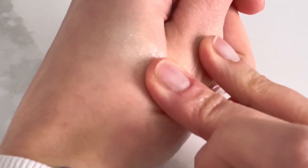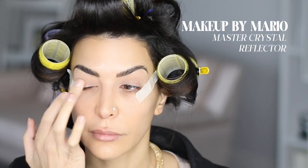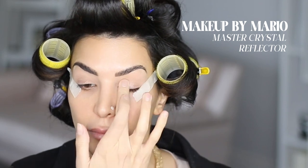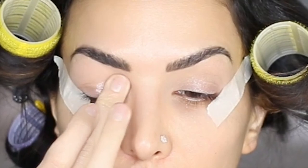On this day, I wanted a little razzle dazzle highlight on my eyes, so I just added some glitter using my fingertip. This glitter is called the Master Crystal Reflector and it's by Makeup by Mario in the color Quartz. If you're not into this, feel free to skip this step. Not everyone loves glitter as much as me — I really, really love glitter.